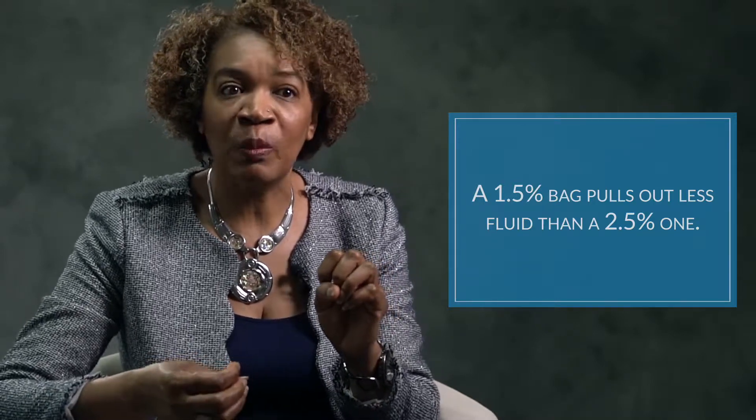A 1.5% bag is going to pull off less fluid than a 2.5% bag. So depending on the amount of fluid you have — if you've got more, I might say to use the higher percentage. If you have little water to remove, we might say use a 1.5% bag.